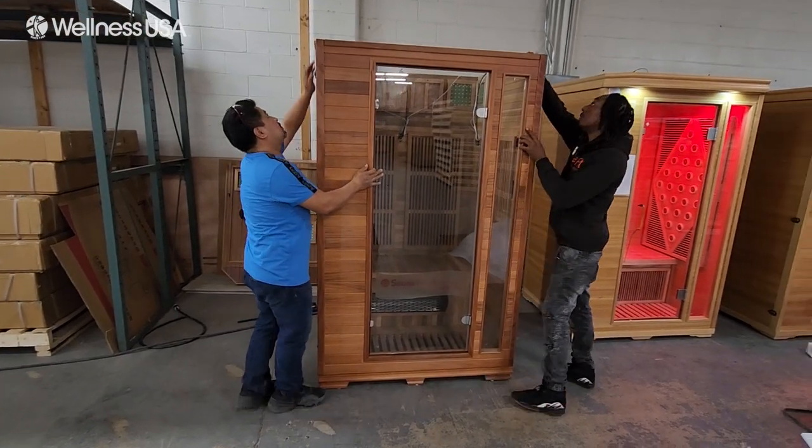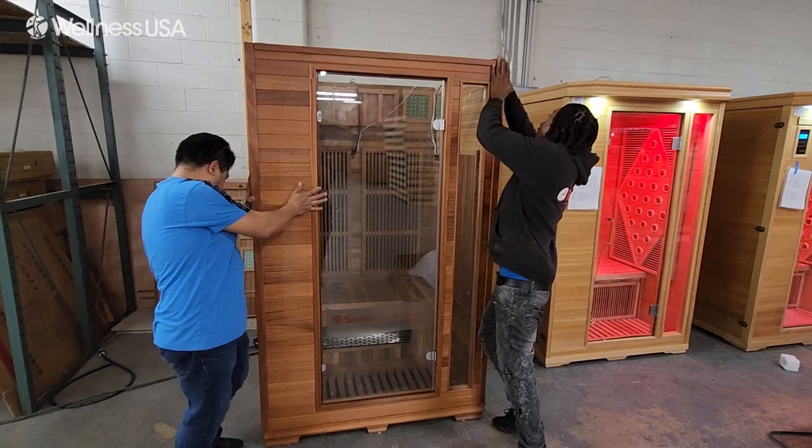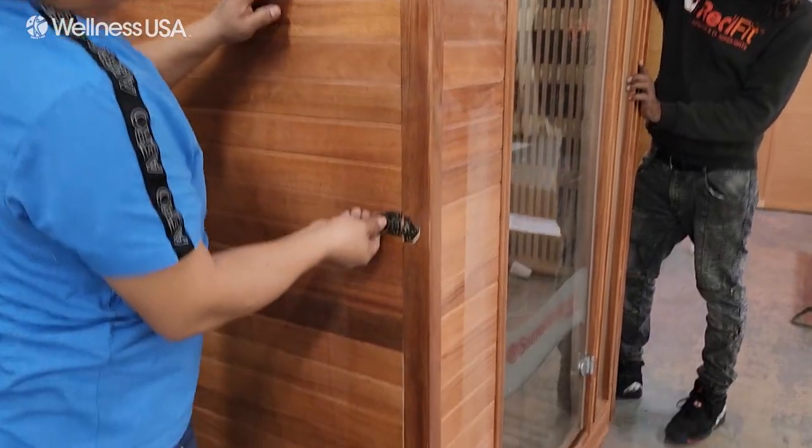Taking care not to let the door swing open, set the panel on the front side of the base, paying attention that the logo is facing outward. Then again, secure the three buckles on each side of the door panel.